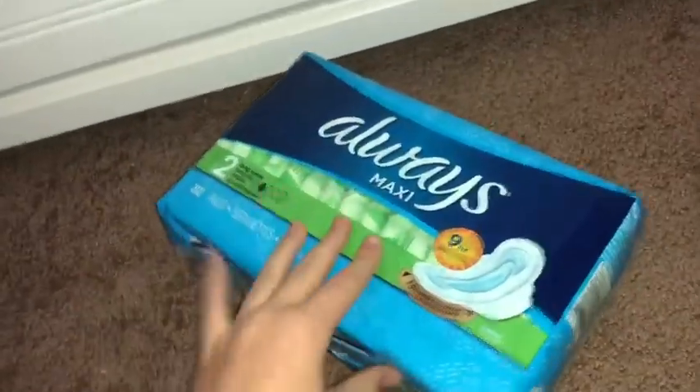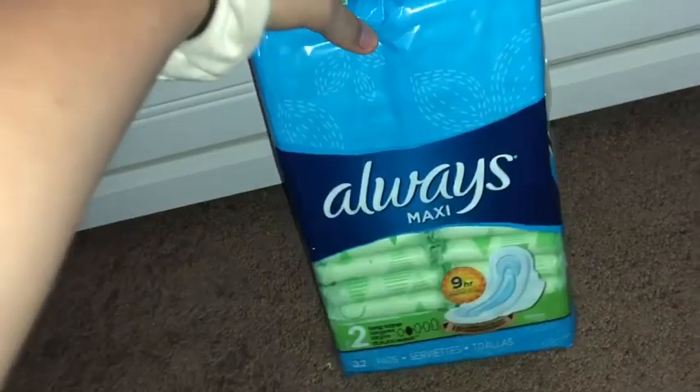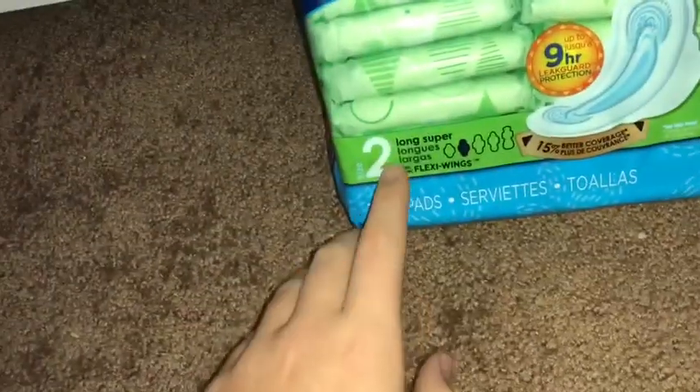Hello everybody! Recently my flow has been very heavy, so I went and bought maxi pads because they are greatly needed at the moment. These are just the size 2 long supers — Always, of course.